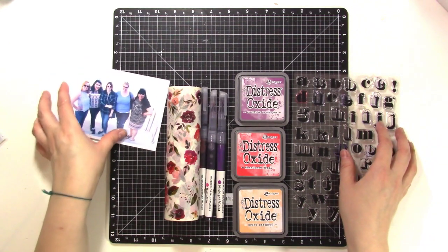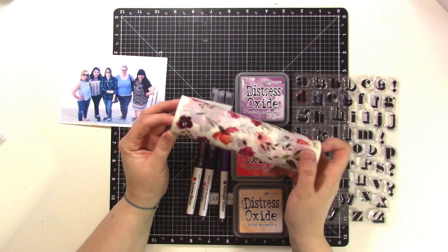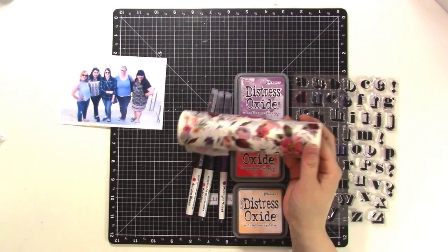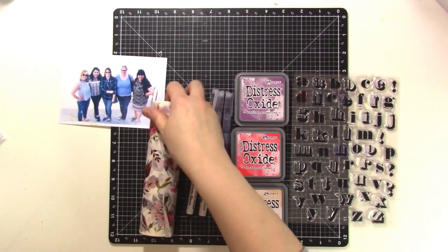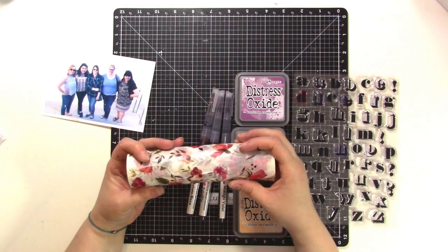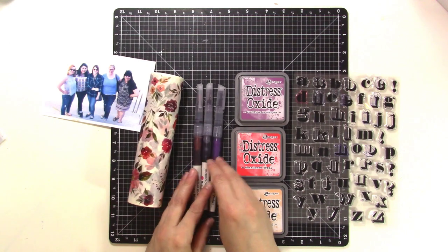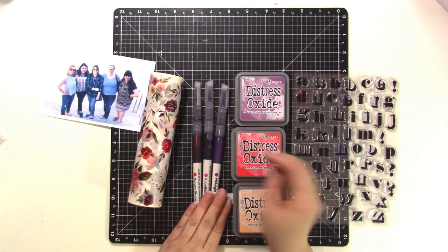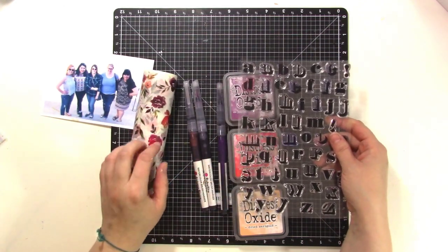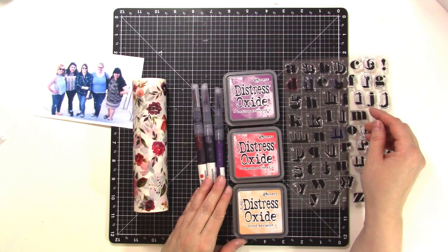Hey there, it's Jen and I'm back with another video for my guest design spot at Altenew. Today I'm going to be focusing on this washi tape which is glorious, beautiful, and humongous — it is six and a half inches. You could easily cover an entire background of a 12 by 12 page with two pieces of this. I'm going to play around with some different ideas, and then I'm going to start with my title and go from there.